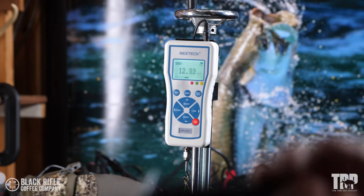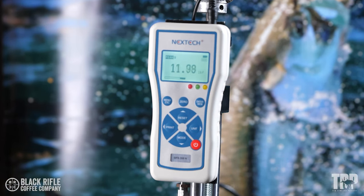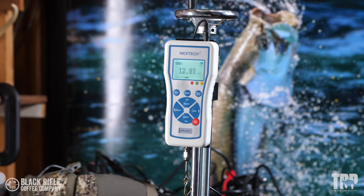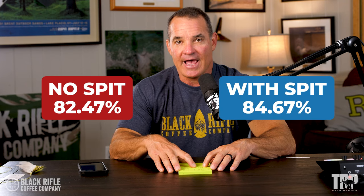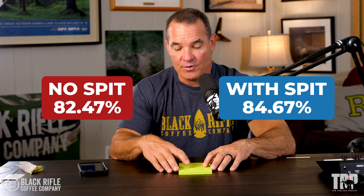The results: the non-lubricated broke at 13.59, 11.41, and 12.20. The ones lubricated with spit like your grandpa told you to broke at 13.47, 13.33, and 11.32. So it was pretty much a dead heat — both tested out at over 80%. The non-spit group came in at 82.47% and with lubrication, just like your grandfather and everyone else who's ever talked about fishing, it came out to 84.67%.